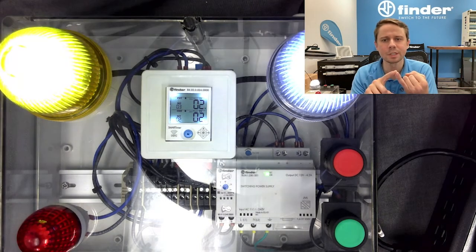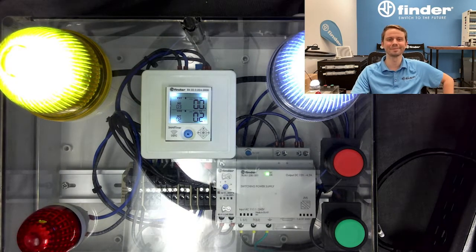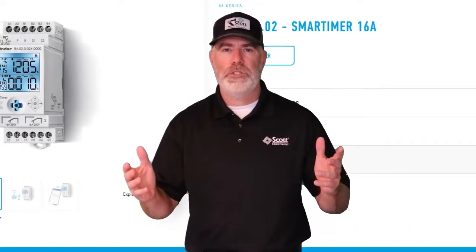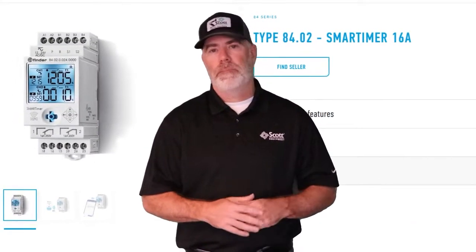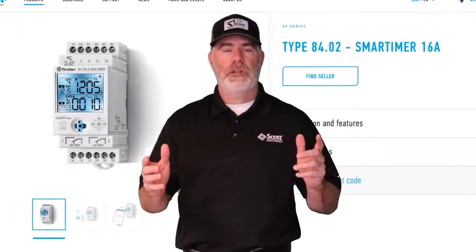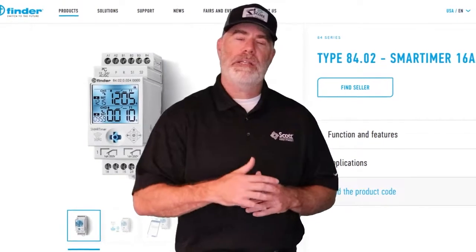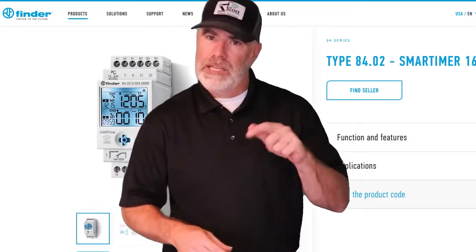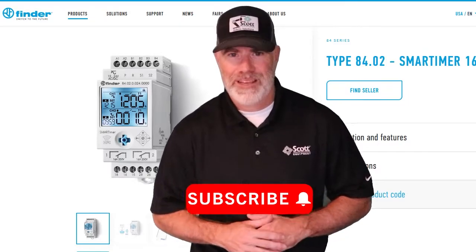If you have questions and want to get your pricing and availability, reach out to the guys over at Scott Equipment and they will get you taken care of. Thanks, Ellis, for taking some time today to show us how to program the 84 series smart timer with your cell phone — that's some pretty cool technology. If you've got any questions about Fender products or their smart timer, reach out to your local Scott Equipment account manager or email marketing at ScottEQ.com. Like this video and subscribe to our YouTube channel for more great industrial automation videos. Thanks!